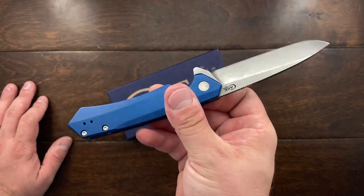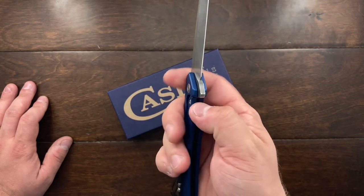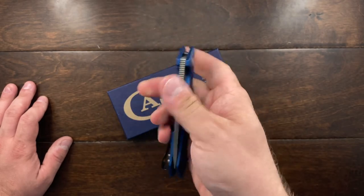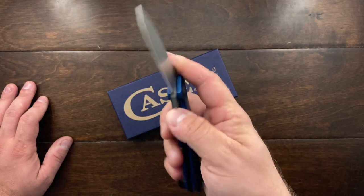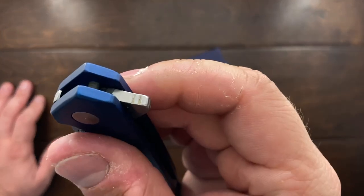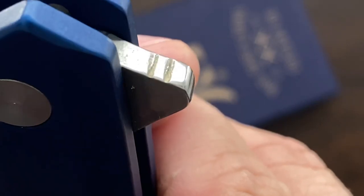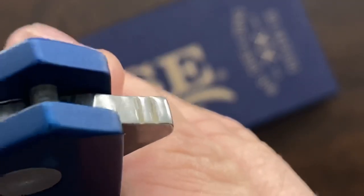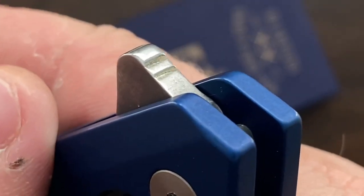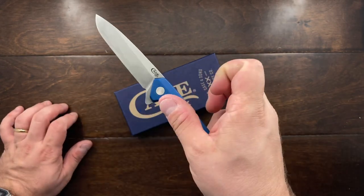I really wanted to like this knife and give Case a chance, but man, it might be a while till I pick one of these up. The action on it is good, but the detent on this is pretty strong when it comes to getting over the ball. The detent itself is pretty light — it flips great, I think it's a great flipper. The criticism regarding the jimping is true — it's pretty weak jimping. And you're paying $115, so I'm expecting a little bit better, especially coming from Case.